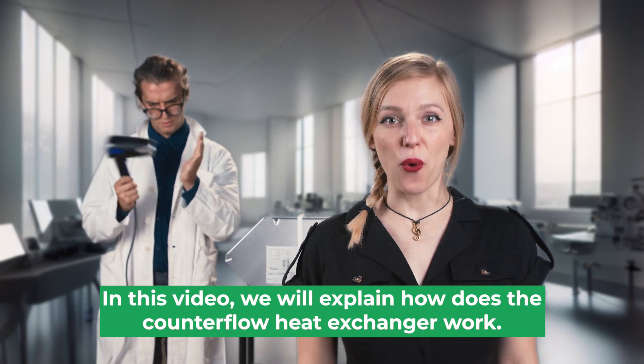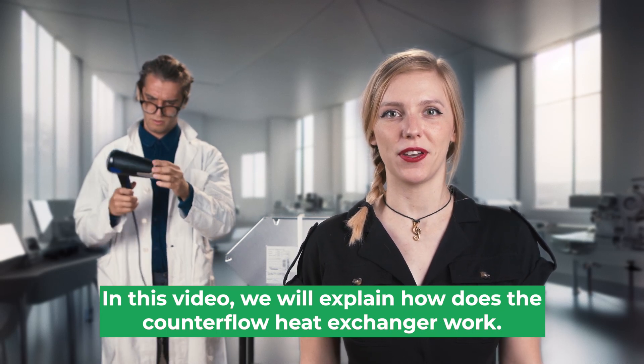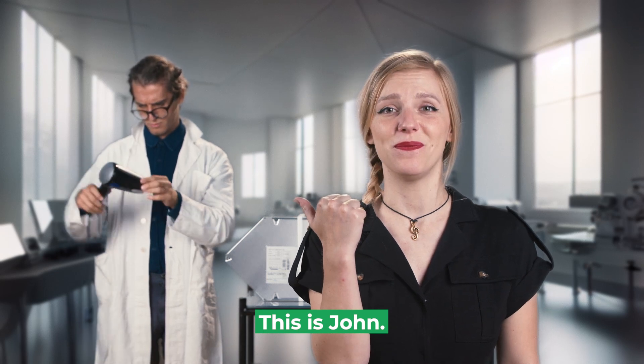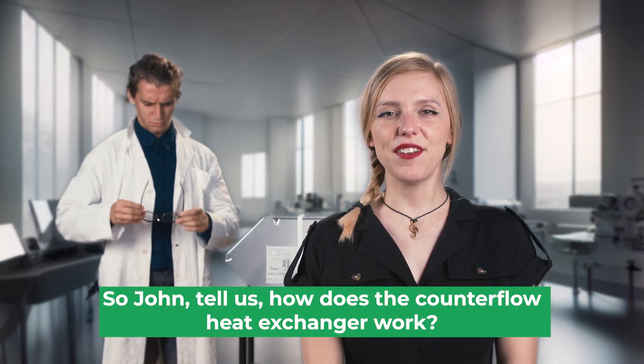Welcome! In this video we will explain how does the counterflow heat exchanger work. This is John. Say hello, John. Hello, John. So John, tell us how does the counterflow heat exchanger work?